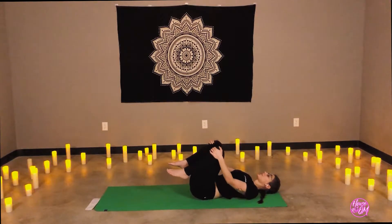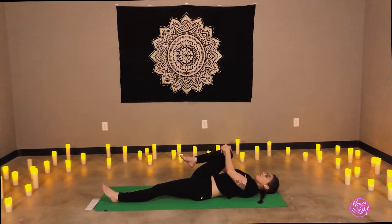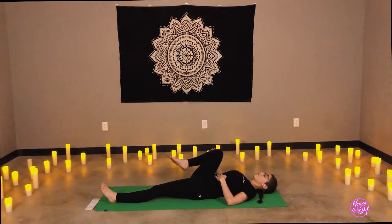Tuning in. Bring the right knee into the chest, release the left leg to the mat. Holding here, or open the knee to the side. If we do open the leg to the side, make sure your hips and shoulders are evenly resting on the mat. Feel free to extend that leg out as well — if you can reach for the ankle, the big toe, or if you have a strap handy. Bring the knee into center.